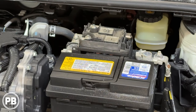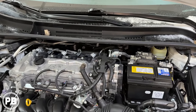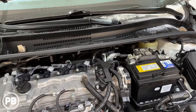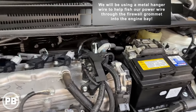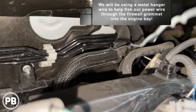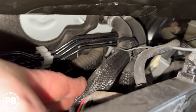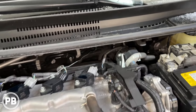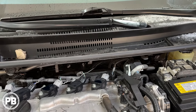We want our inline fuse as close to the battery as possible, as it protects the run to the amp. We're preparing now to pull our power wire through the firewall. It's easy for us to start from the cabin and push our fish wire through the grommet into the engine bay. Our factory grommet is right there, and we pushed our wire hanger through. We're going to pull our power wire from the cabin into the engine bay because it's a lot easier to go from that direction.